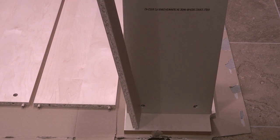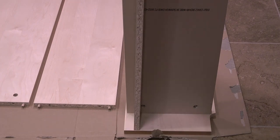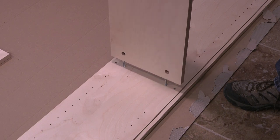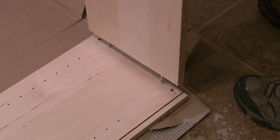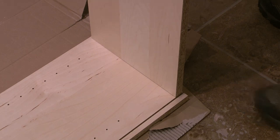Next I'll take the trim piece and push it into the two holes just under the shelf. After the trim piece is installed I'll take the second shelf and with the holes facing down push it into the two holes located in the center of the side panel. The third shelf will line up with the top edge of the side panel with the holes facing up.